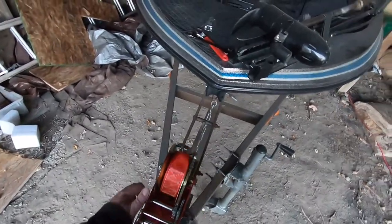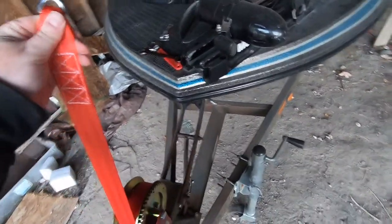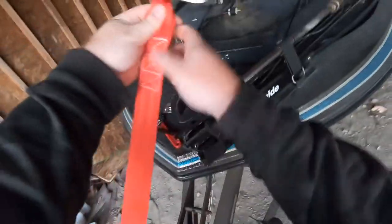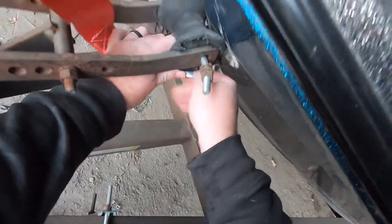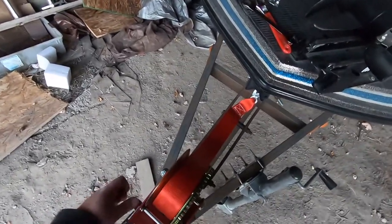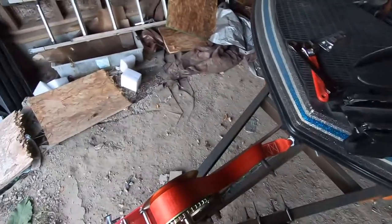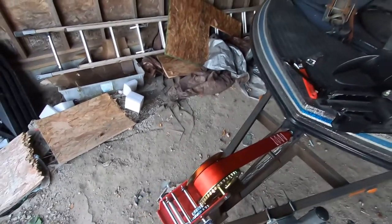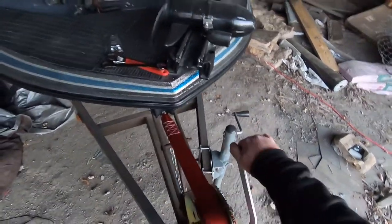All right, now once that's tightened, we can hit our release on the side here, go ahead and pull off some of our strap, drop that through here, and then reattach the hook. Once our clip is back in place and we have the tension in place, go ahead and lock that home so it can't back up. That'll keep it tight.